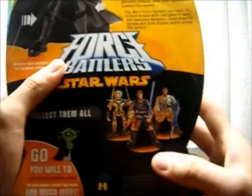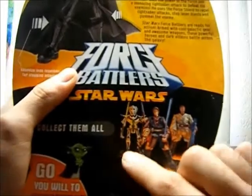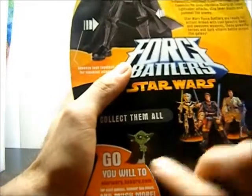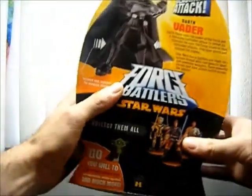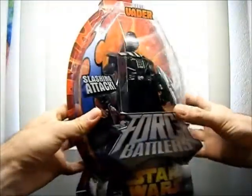Of course the other figures are shown right here — Anakin, Obi-Wan Kenobi, and Grievous. There's also a random cartoon Yoda, which is kind of cartoony all of a sudden. But yeah, that's it for packaging.